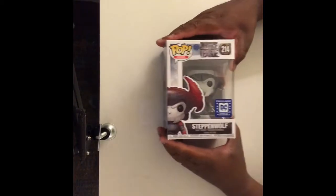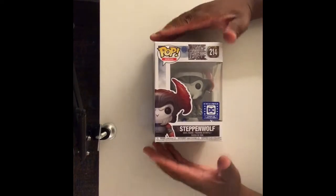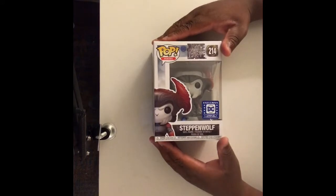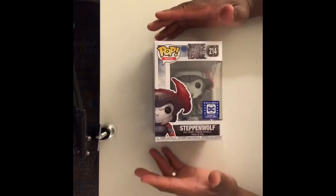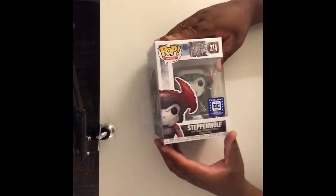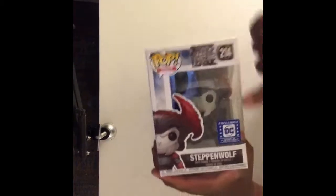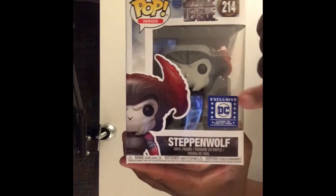Without further ado, let's get into the Funko Pops. We'll bring out this guy right here — Steppenwolf. I ain't gonna lie, I just started reading comic books in 2016, so I really don't know anybody's villains all that much. But Steppenwolf, I think, is a villain. And as you can see right here — DC exclusive!